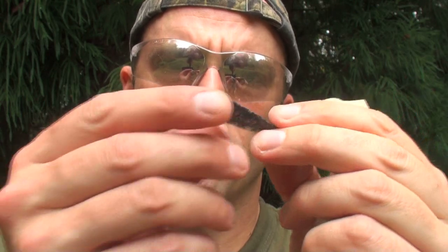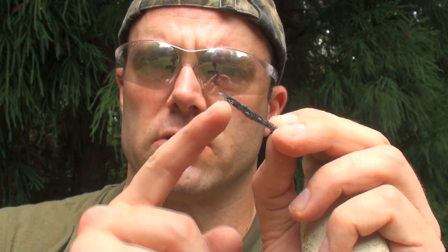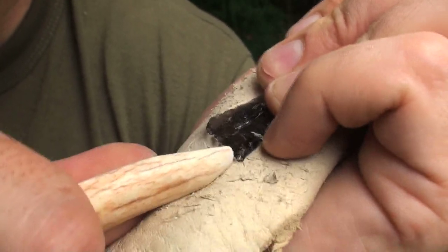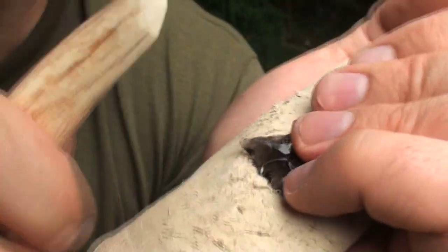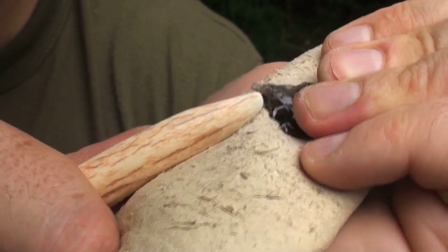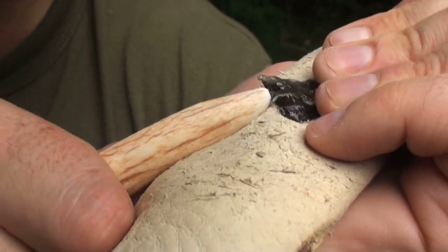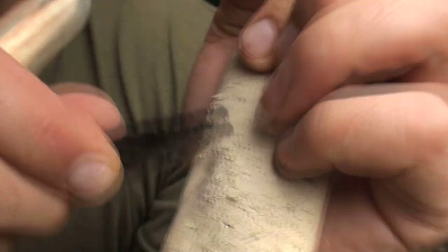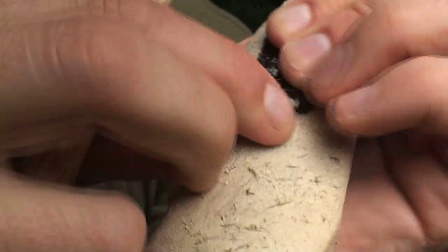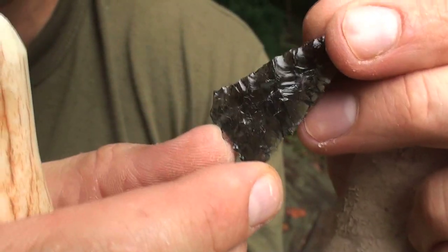I've got this preform shaped out pretty good and I'm going to start getting into the notching real soon, but I want to be sure to thin this base as much as possible because the notching is the real tricky part on this point. I'm going to work on driving some flakes into this base to really thin it down. Edge preparation is critical here — you want to get those flakes to carry as far as they can and really thin that base out. These are very difficult points to make if you don't have your base thinned out enough. You run into all kinds of failures — breaking off ears and all that — so it's really critical to get these points as thin as you can on the base.